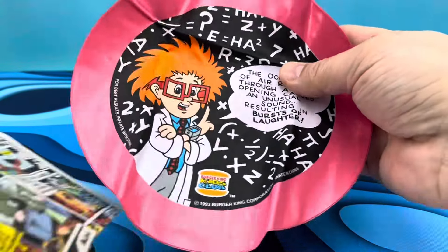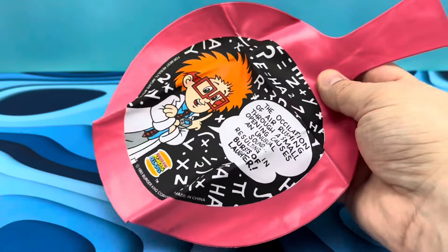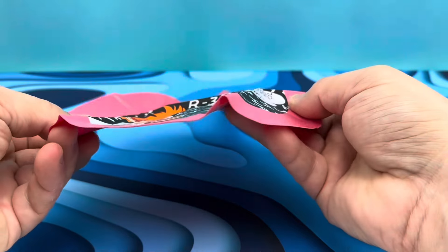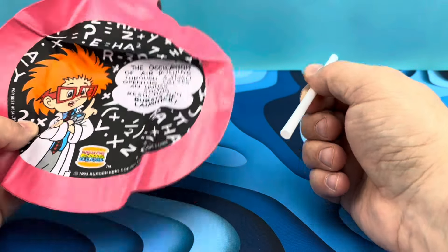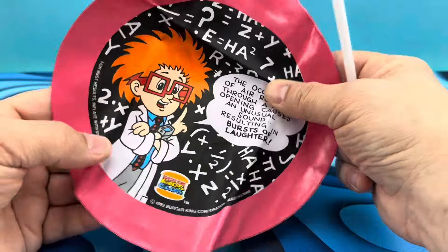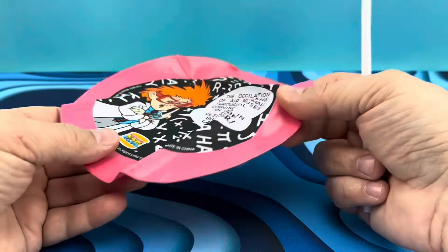The first thing we're taking a look at here is a full working whoopee cushion. I don't know if I'm going to be able to blow this up, but I will give it a whirl. It came with a straw and a full-blown whoopee cushion. The little scientist guy tells you how this is supposed to work scientifically.